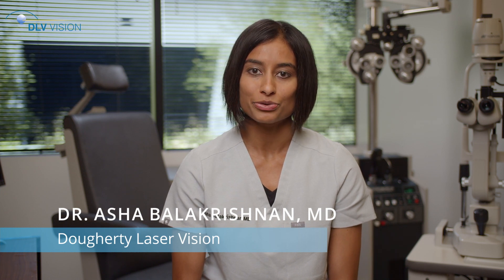Prior to surgery, you will undergo a complete preoperative evaluation, which includes intraocular measurements of your eye. These allow us to select a lens specific for you, and a dilated examination to assess the overall health of the eye.